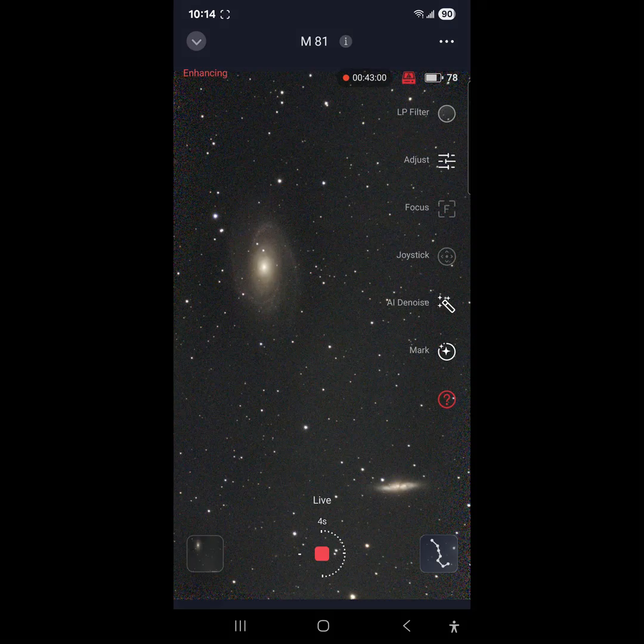I haven't been able to get out here for several months to image with the Seestar because the weather has not cooperated — it's been cloudy. Recently it's been cloudy, and before that it was simply way too cold. In the last couple of months it has been all clouds, so today is one of the rare clear nights.